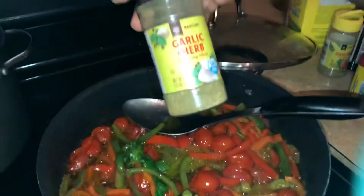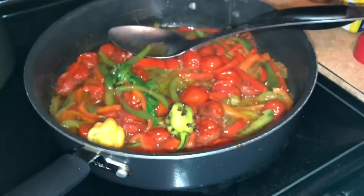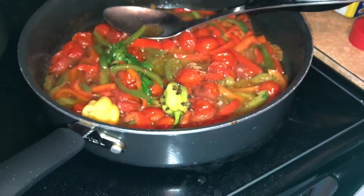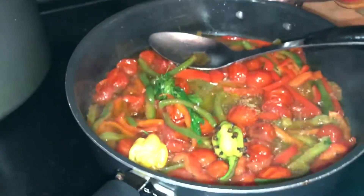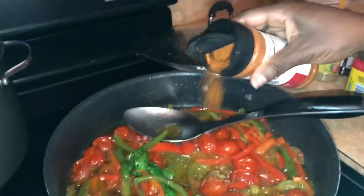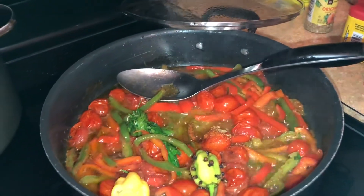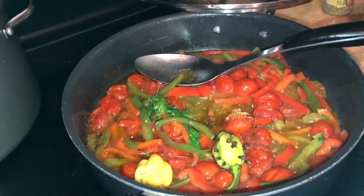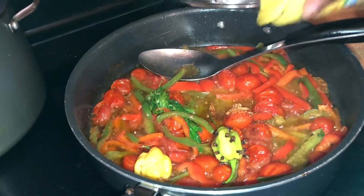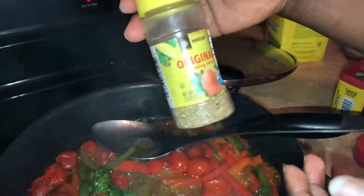This is garlic. You put a little bit. Since the bacalao is already salty, you try not to put too much — otherwise it's going to be too salty. I forgot to show you this: this is an original season blend.